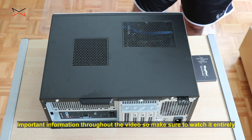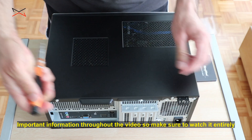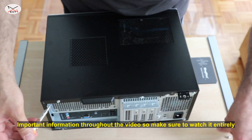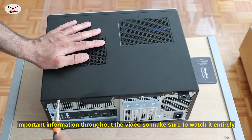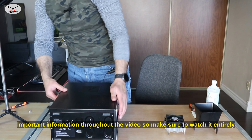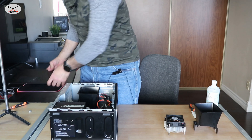First we need to open the desktop. The Dell Inspiron has two screws on the back — remove them, and this is done very fast. Once you remove the screws, just slide the top cover open and remove it like this.